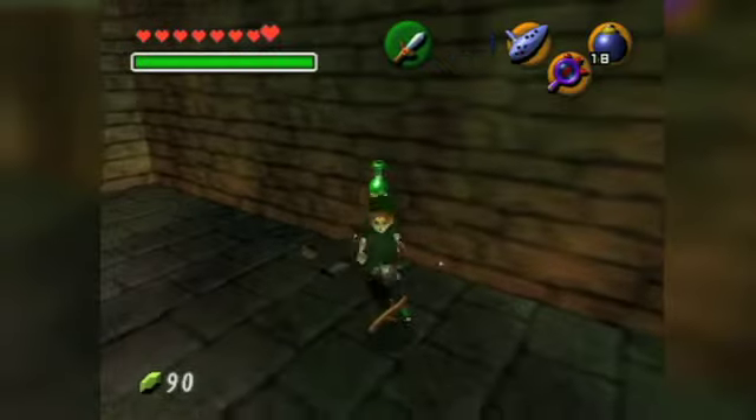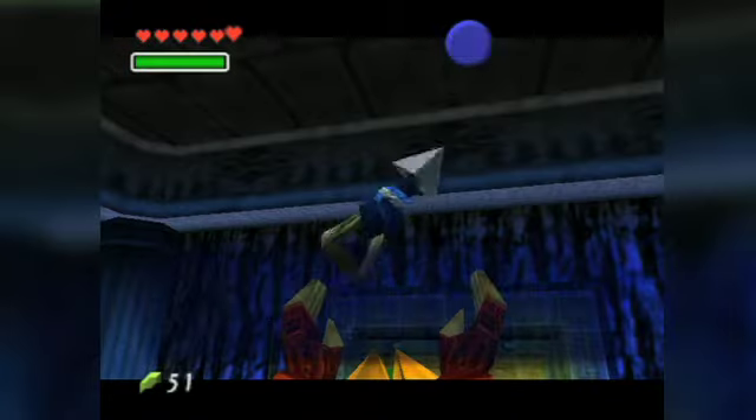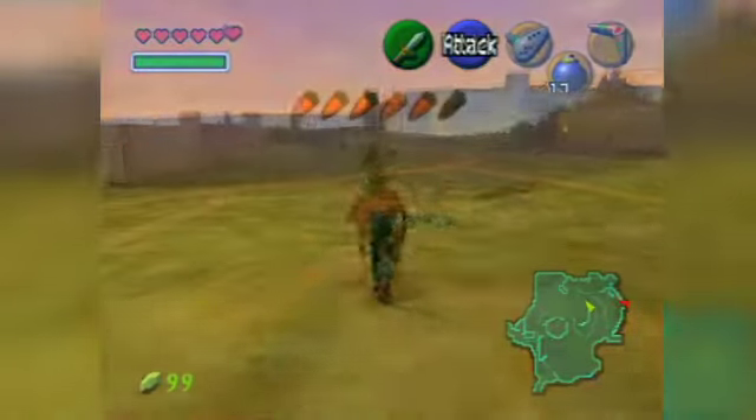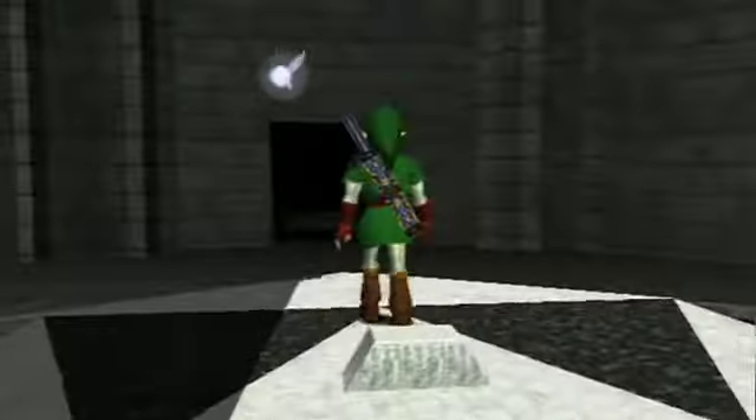We're anticipating an added visual twist to the Lens of Truth and Mirror Shield, and perhaps a new 3D-aware targeting system for the boomerang, slingshot, and hookshot. On the N64, the original was able to mask the scope of its environments, but in 3D the background will come into focus a little easier, and the textures will have to hold up.